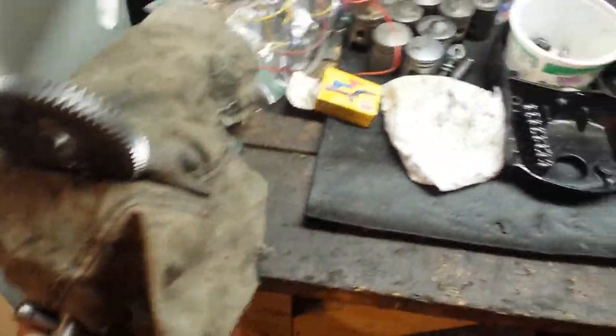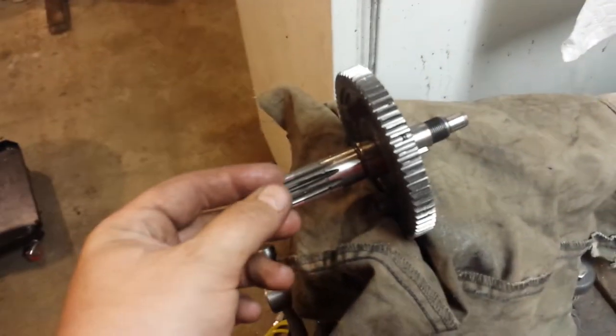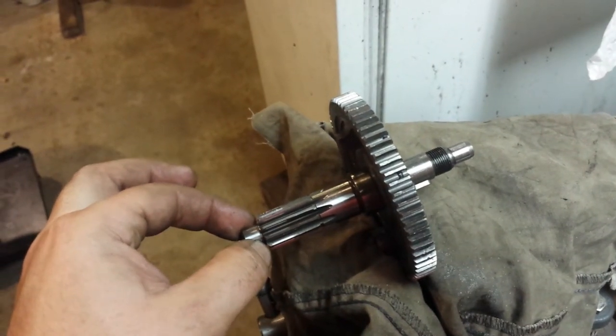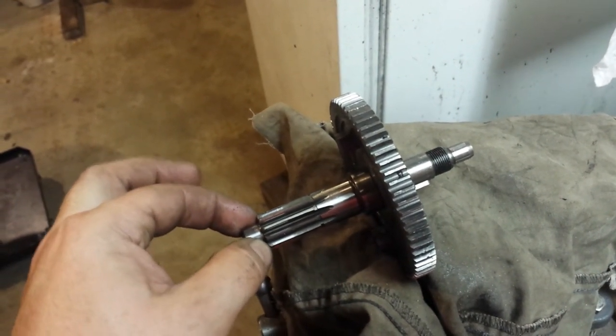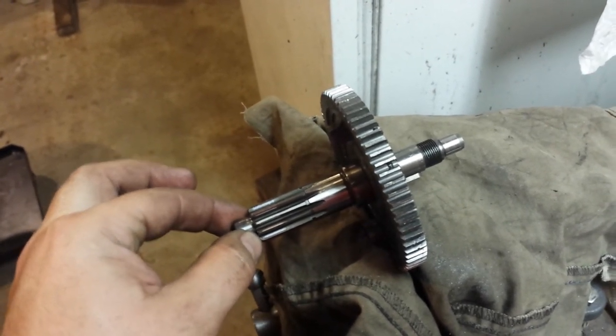I've got the countershaft here, put it in, and there seems to be a lot of play. I think this might be my problem.